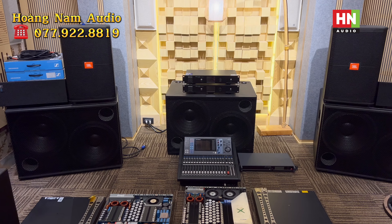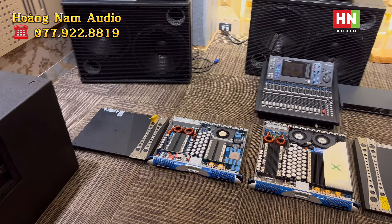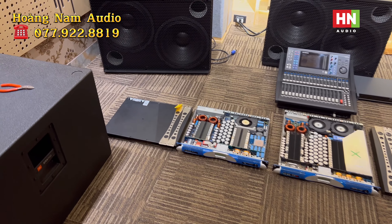Xin chào mừng toàn thể bác trở lại với shop của Hoàng Nam Audio. Ngày hôm nay em Nam sẽ giới thiệu cho toàn thể tất cả bác về bộ đôi sản phẩm tới từ nhà Power Shop.